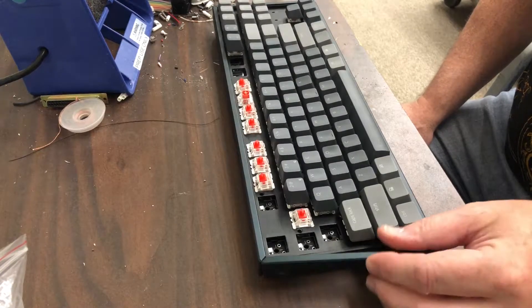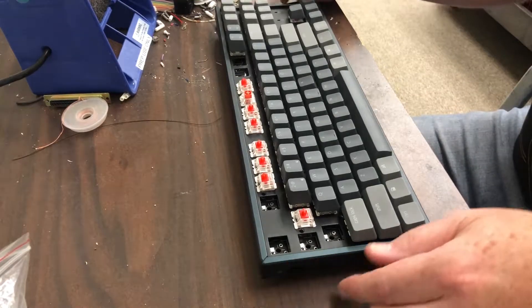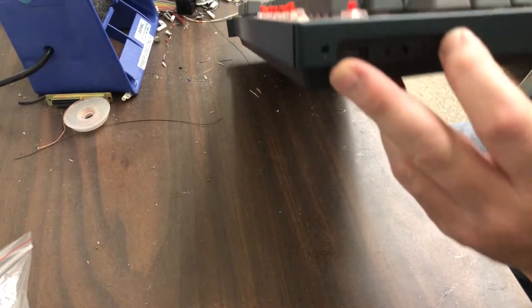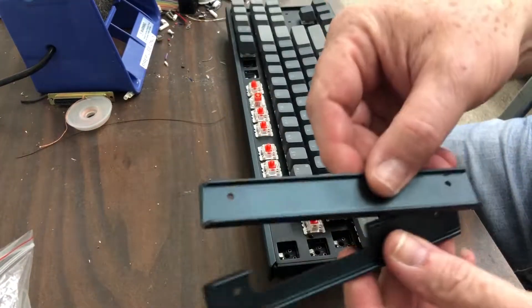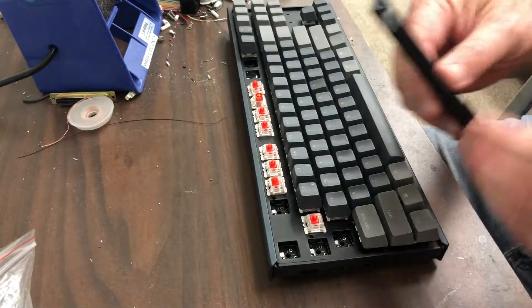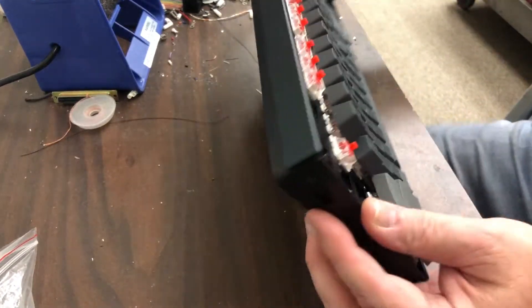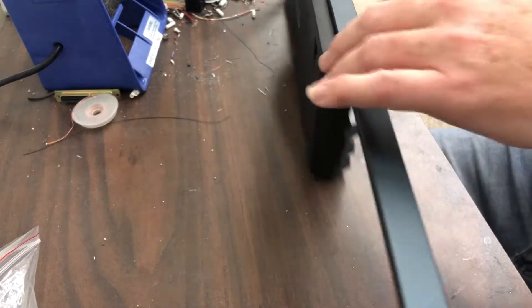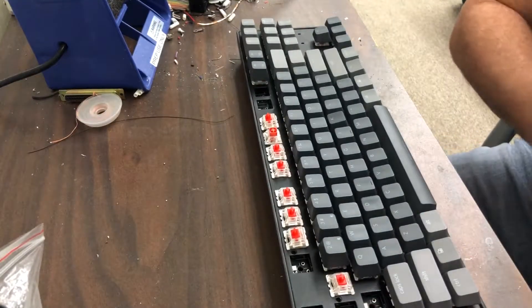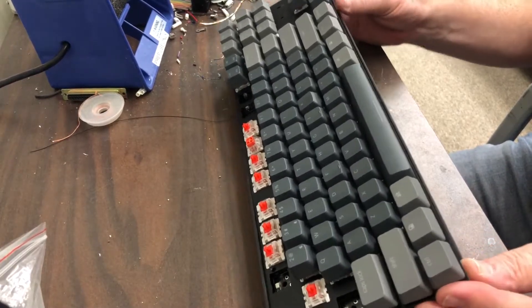Hey everybody, Iceman50 here. Getting back to this keyboard project — they were teeny little torx screws. I went ahead and used my little Mantis kit and pulled those off. So these two side pieces come off — they're aluminum, actually kind of nice. And then I was like, how do you get this off? It's actually pretty ingenious. There are these other aluminum pieces and they slide. You just... and then you can pull out your circuit board.